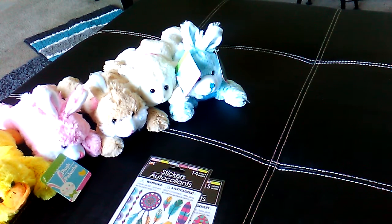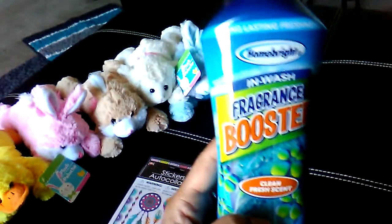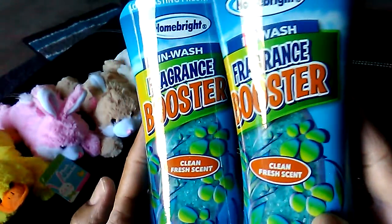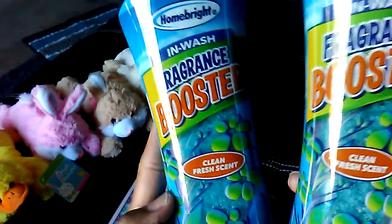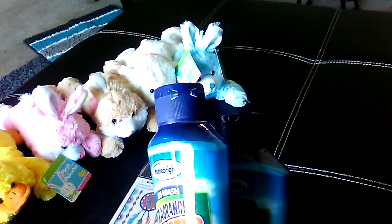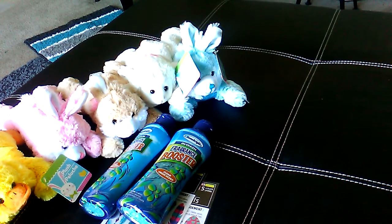The last thing I found, and I was so excited — I found the fragrance boosters. I actually grabbed the rest that were left on the shelf — I picked up ten of them. They smell so good, they're the clean fresh scent, and you throw them in your wash. The manager told me she had put out four cases the night before, and by the morning almost all of them were gone. Luckily I went in when I did and got the last ten she had in the store.